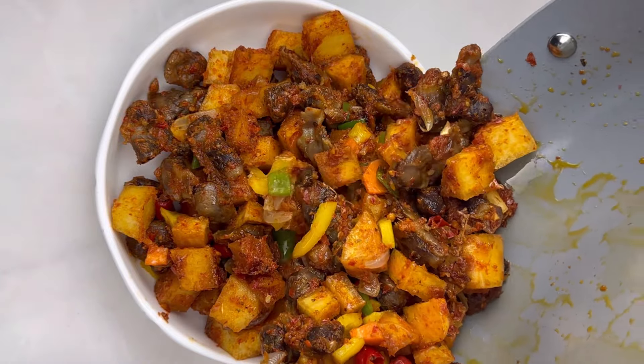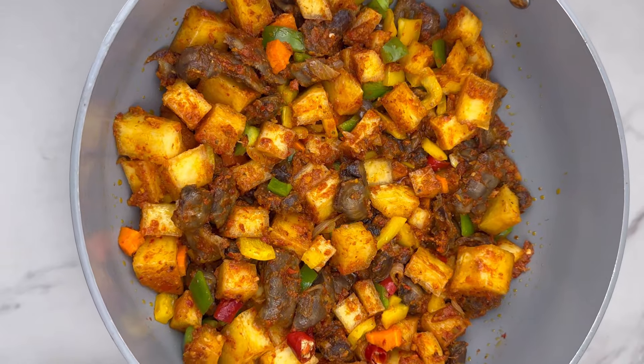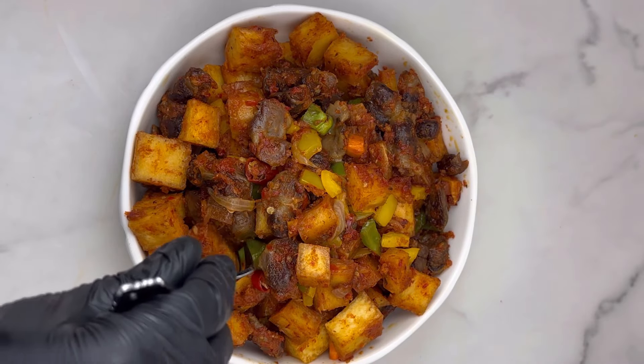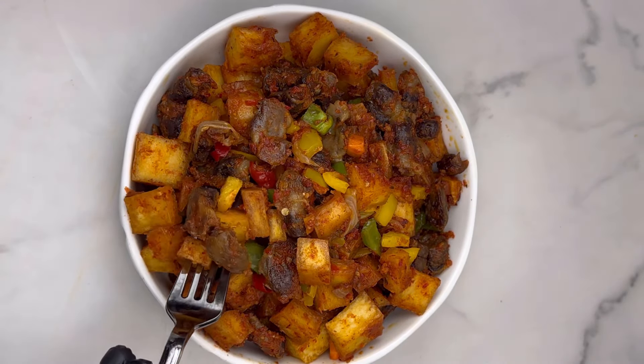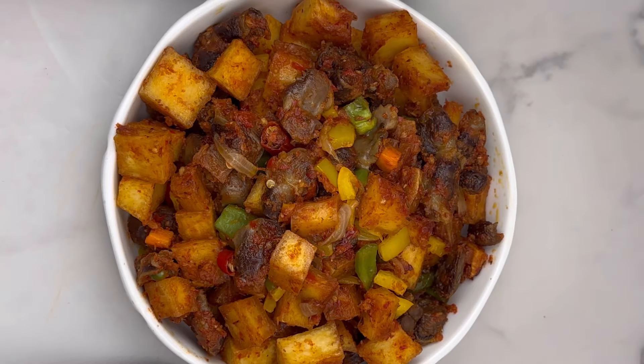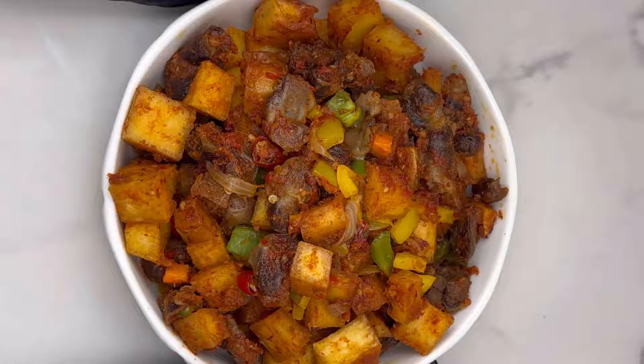Hi everyone, let's make this simple yam and gizzard stir fry. I was just thinking: if you're a lover of fried yam and gizzard and pepper, why not combine everything together and make a recipe out of it? It's very simple, and that's how I came up with this recipe. I can't wait to share it with you guys — let's get started.